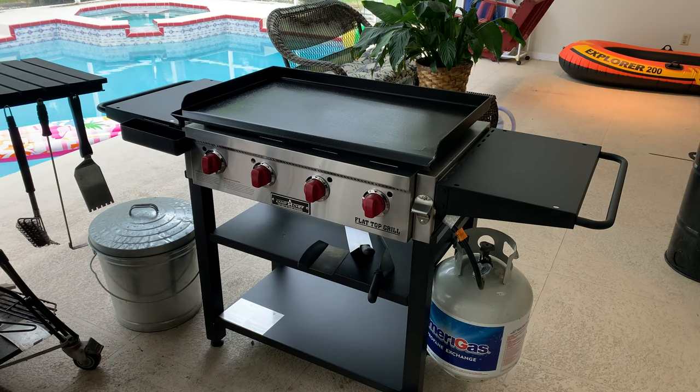I haven't cooked anything on it yet — I just put it together last night and it's just been sitting here. Let's do a quick walk-around.